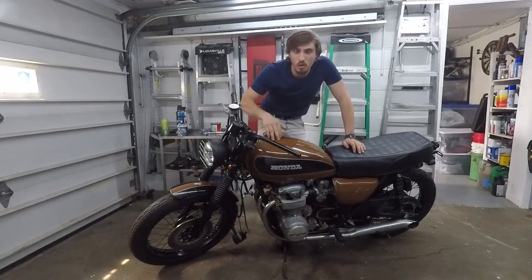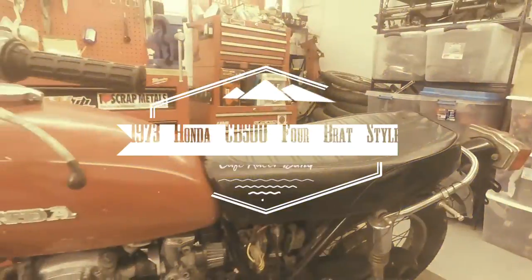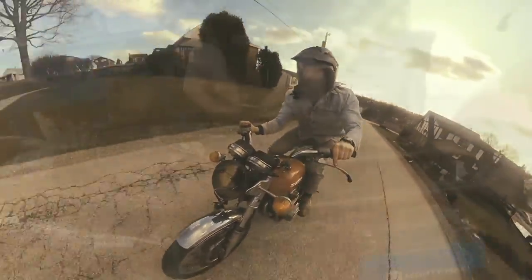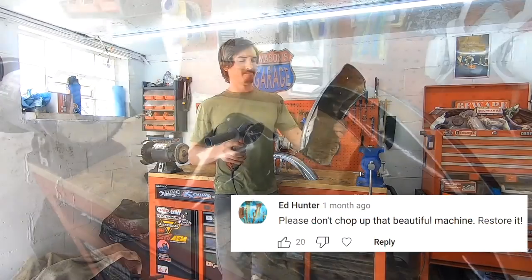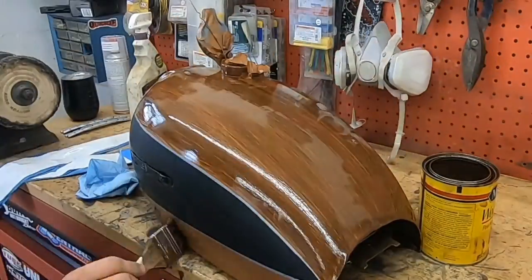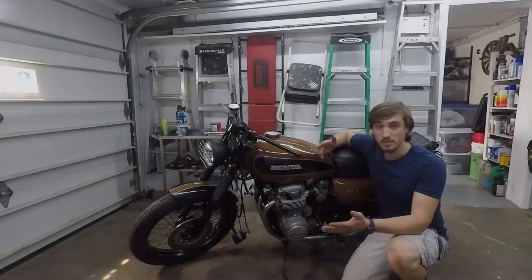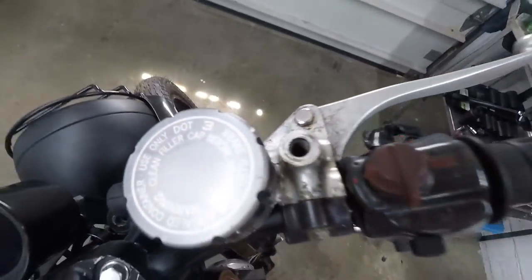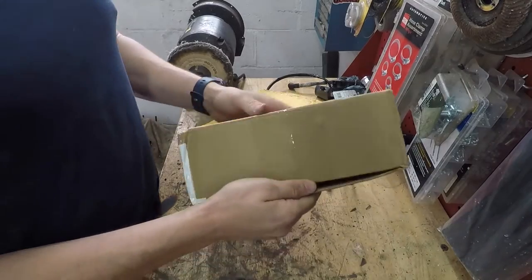Hey guys, welcome back to the 1973 Honda CB500/4 cafe racer build. In this video I'm going to be upgrading the front brakes. This is the last video before I actually ride this bike again, so it's really exciting to get this done.